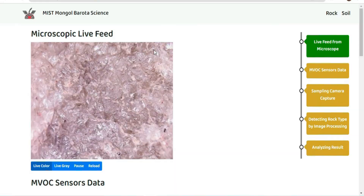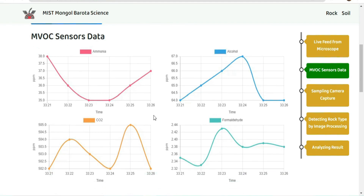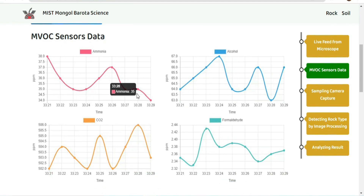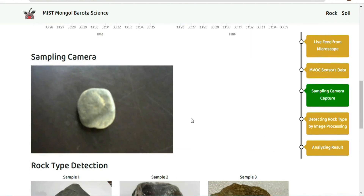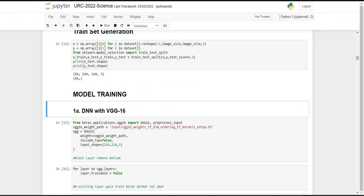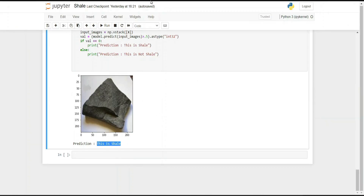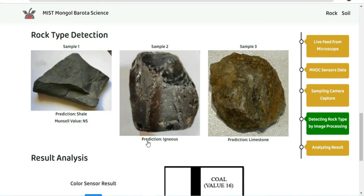To analyze the rock sample, a USB microscope with the addition of MVOC sensors have been mounted with the end effector to analyze and detect the presence of living microorganisms from rock samples. A neural network model with transfer learning has been made with our custom dataset of 998 rock samples, predicting the category and identifying fossilized samples with 97.3% accuracy. Moreover, a Munsell chart is used to detect the level of total organic carbon present in rock samples.